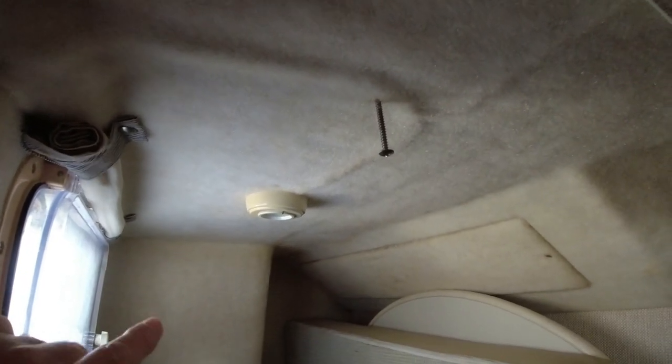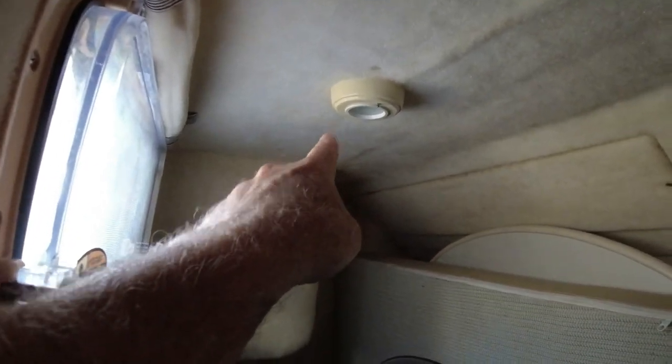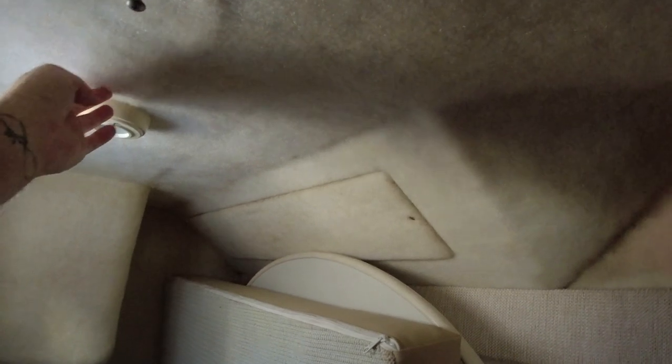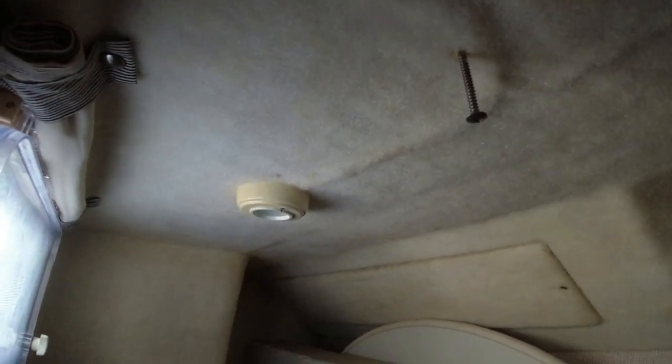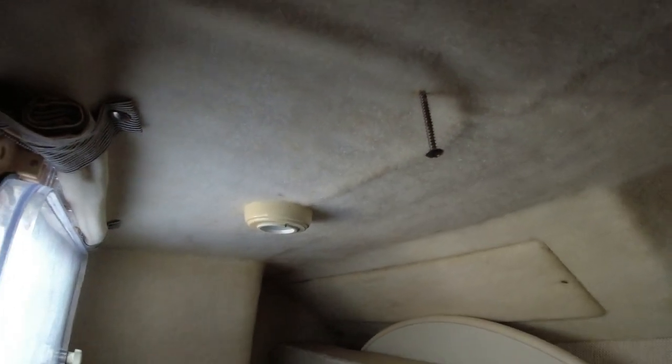Here are the first sets of screws we're going to take off — one here that we already started, another one over there, and one at the end. When you come into the underside of the mid cabin, you'll see Phillips head screws — there are three or four of them. All you do is take them off and the main lounger will start coming loose. Let's see what happens.